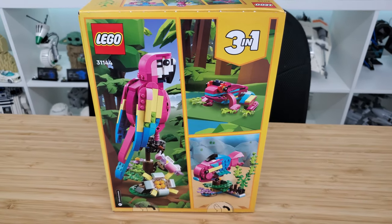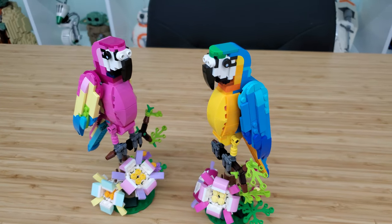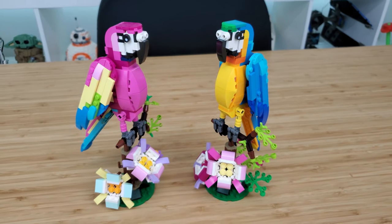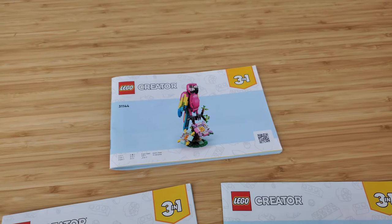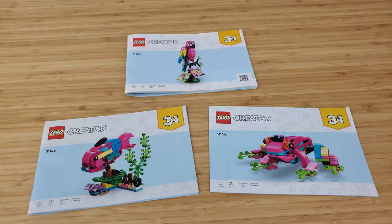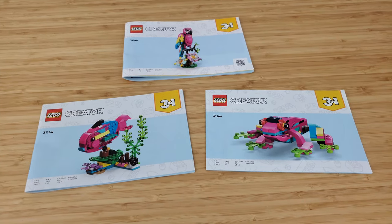When I first saw the images of this set, I immediately thought of the Exotic Blue Parrot, which is set number 31136, and has an identical piece count and price tag. Both sets are from the Creator 3-in-1 theme and offer two alternative builds. And yet again, the alternative builds for each are the same — we have a fish and also a frog. The only difference is the color of the pieces.